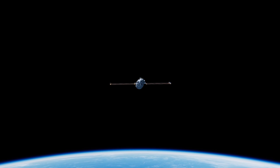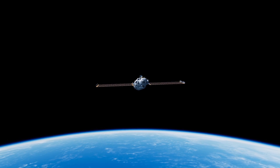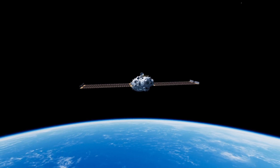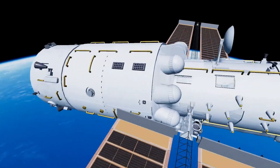The Tianhe utilizes the most successful space station design based on the Soviet and Russian stations, the DOS, which includes the Salyut, Almaz, Mir, and Zarya module of the International Space Station.